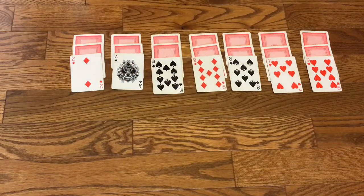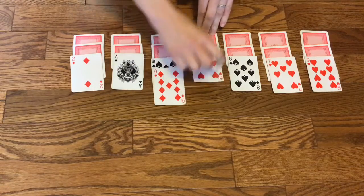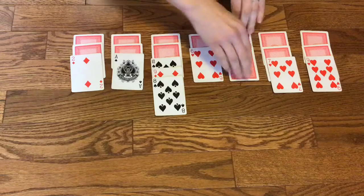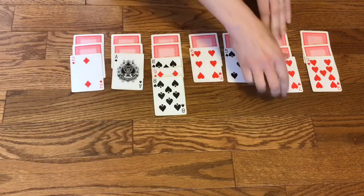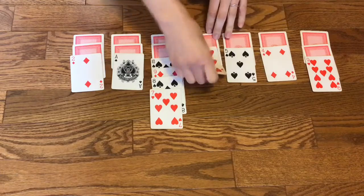To start this game off easy, you can just have the kids focus on the numbers and not worry about the suits. So I can put my nine on top of my ten and flip up this card, then put my eight and flip up this card, and my seven and flip up this card, and my six.